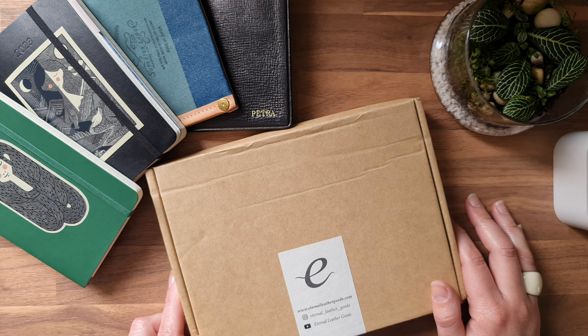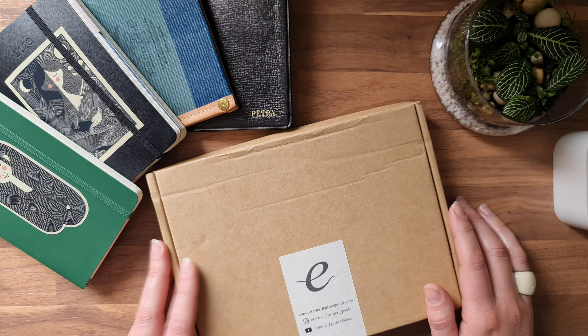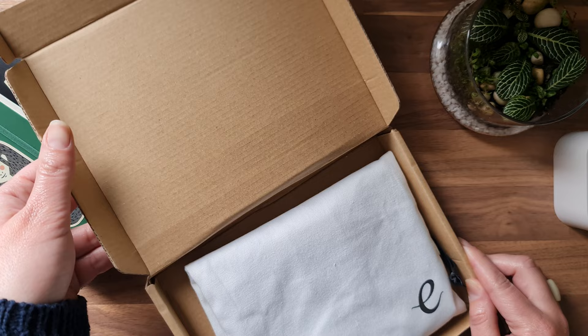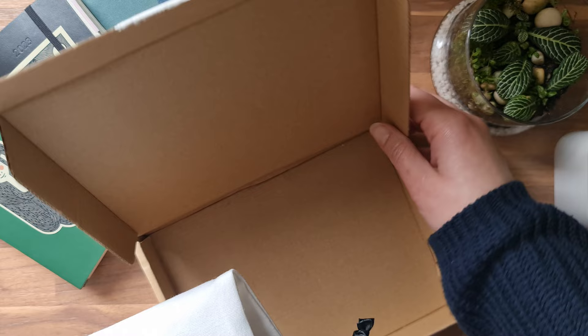I made an order with Colin from Eternal Leather Goods and I actually ordered my first ever pocket-sized cover. I've never owned a pocket size. I do own a couple of pocket-sized notebooks and I want to see what it's all about. I have previously owned a cover from Colin but it didn't work out for me — I had a Hobonichi Weeks cover in the natural leather and we just weren't a good fit, so I've since let that one go.